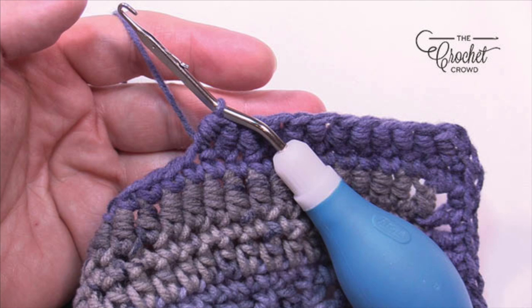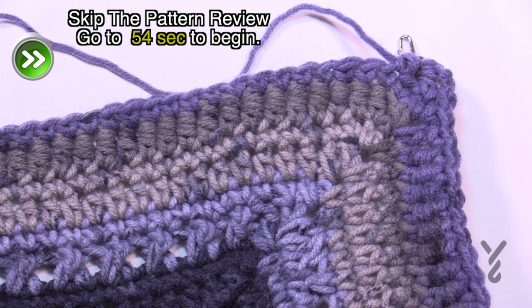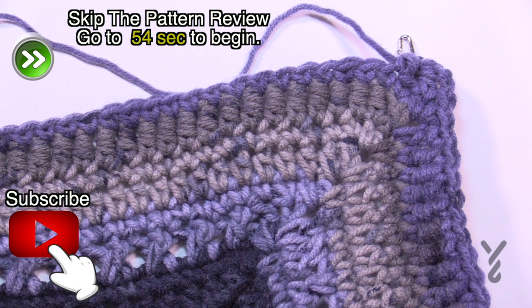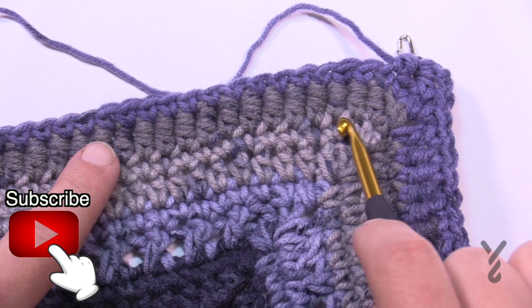Welcome back to The Crochet Crowd as well as my friends over at yarnspirations.com. I'm your host Mikey. Today we're gonna learn the bouillon stitch. This has been my living nightmare for 33 years and last night I actually figured out how to do it for the very first time. If there's ever a nemesis or a villain of my life, it is this stitch — the bouillon stitch.